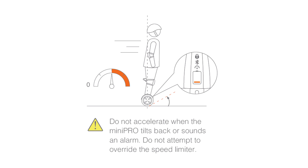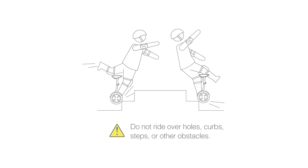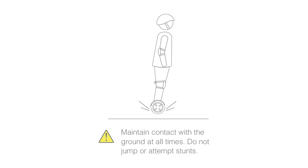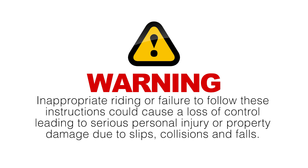For your safety, avoid inappropriate riding. Do not accelerate when the Mini Pro tilts back or sounds an alarm. Do not attempt to override the speed limiter. Do not get the Mini Pro wet or ride through puddles or other bodies of water. Do not ride double or carry any passengers or a child — the Mini Pro is for one rider only. Do not ride over holes, curbs, steps, or other obstacles. Do not rock back or shift your weight abruptly. Do not attempt stunts of any kind. Always keep both feet on the foot mats and maintain contact with the ground at all times. Do not ride on limited traction surfaces including wet ground, loose sand, loose gravel, or ice. We strongly recommend against riding when the ambient temperature is below 23°F or -5°C, as low temperature will limit maximum power or torque. Inappropriate riding could cause loss of control leading to serious injury or property damage.